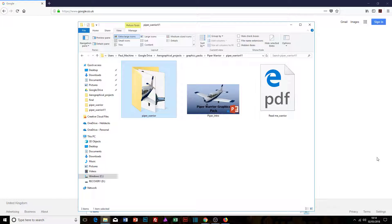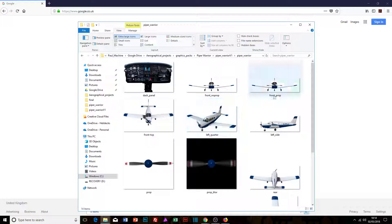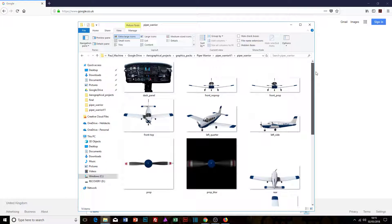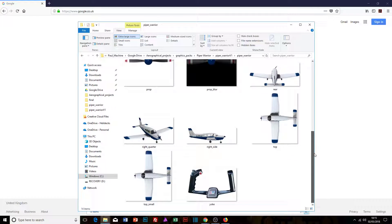Once you've bought the product, you'll get a link to a set of downloads and in that file you will get a set of files and folders. I'm just going to quickly run through exactly what you're going to get, so you know what you're paying for. First and foremost, you've got your graphics — a large stock set from different angles, including a dash panel and also the yoke, so you can do some animation of that.